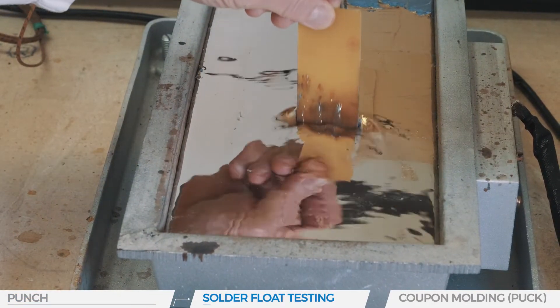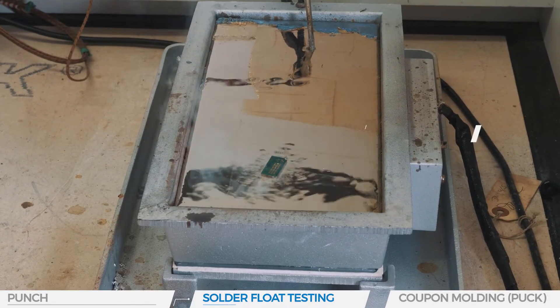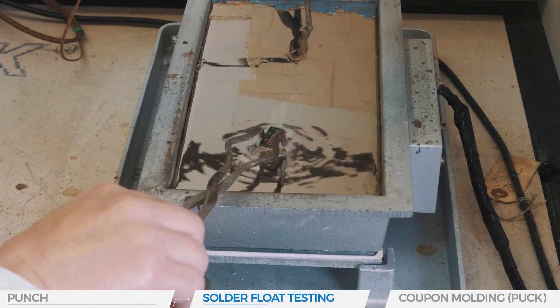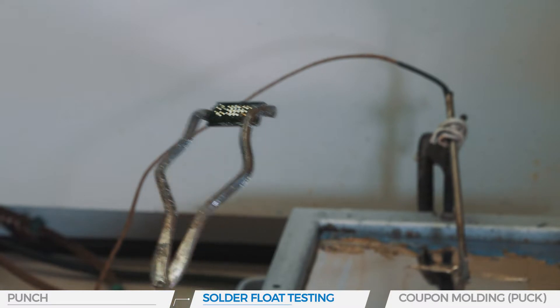One of the test coupons is floated on a solder pot at about 550 degrees Fahrenheit to simulate the actual thermal excursions. It is an important test for lead-free and high component density boards with an increase of thermal mass and stress.